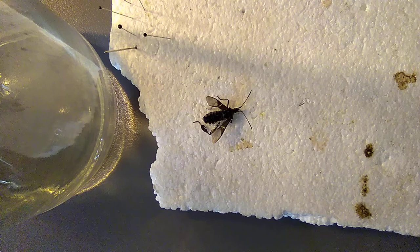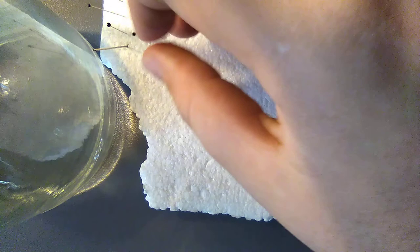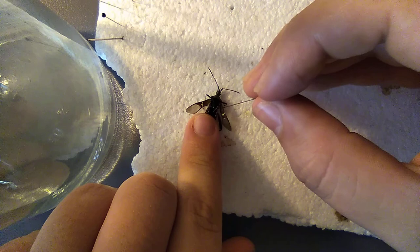Hello everyone, this is your local bugger, shooting another pinning video. Today we'll be pinning a true bug. This is some kind of leaffooted bug, not sure the species yet, but let's get started.